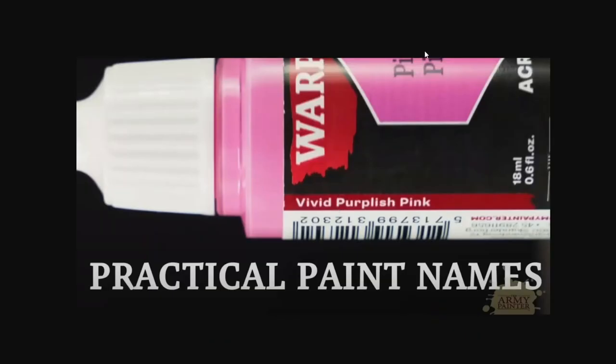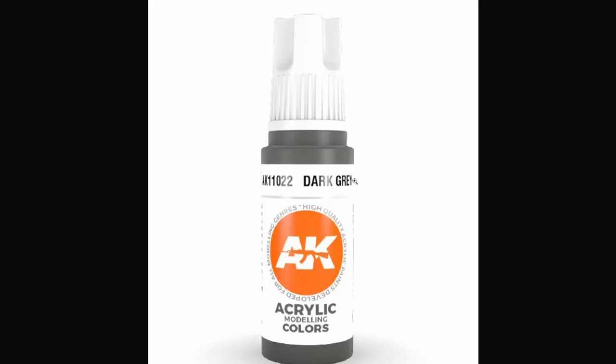And on top of the whimsical color name, it has an actual practical name that describes the paint in very practical terms. So even if you're not super color savvy or aware of the range in general, you can see 'vivid purplish pink' and recognize that right away — even if you're not familiar with this paint range. Whereas AK does a decent job — they say 'dark gray' and give you a number of where it falls in the range — but sometimes it's just 'dark gray': is that a warm dark gray, a cooler dark gray, a neutral dark gray? It just doesn't tell you enough information.